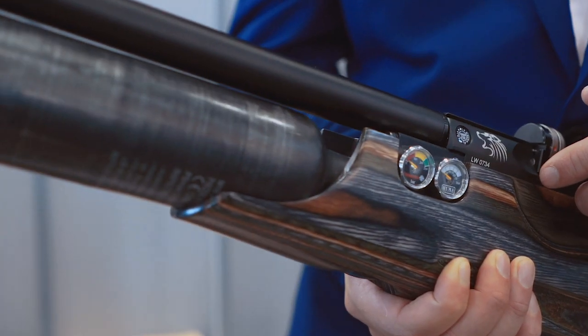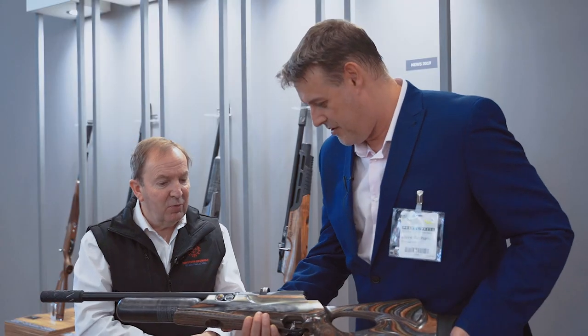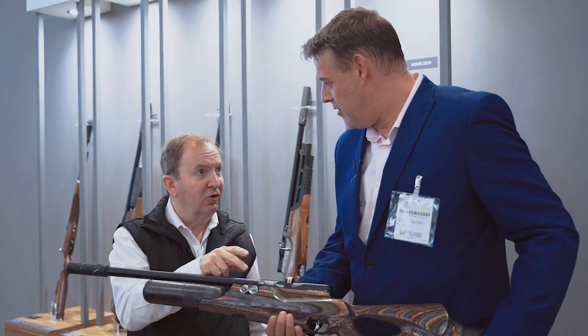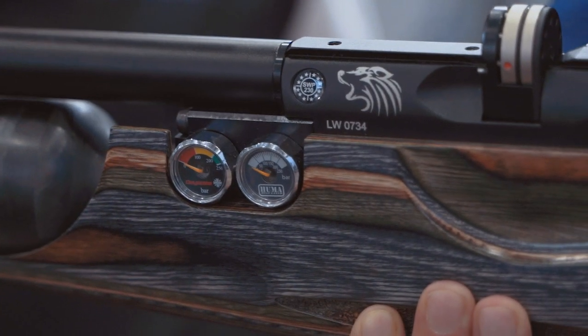And to prove it, we've got a pressure gauge on the side. So that's the two dials — that's your regulator and that's your fill pressure. We've put a second gauge on so you can actually see that the regulator is working and you can see that the gauge is set.